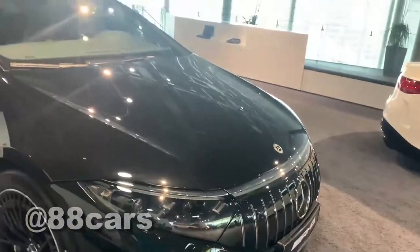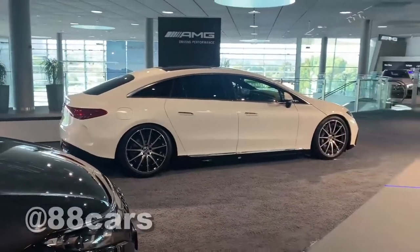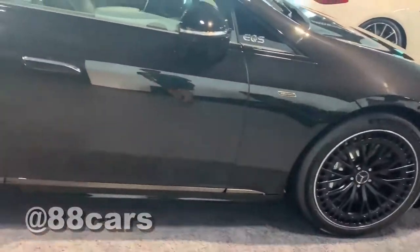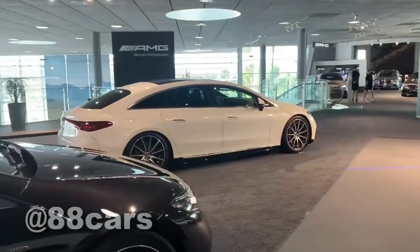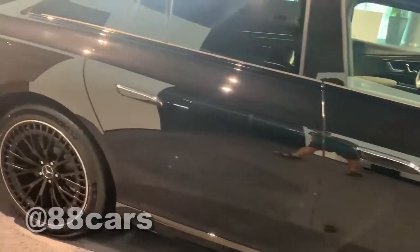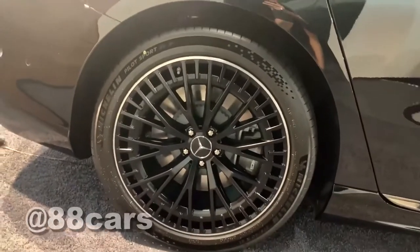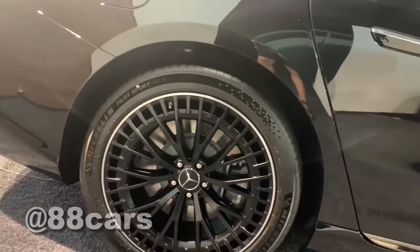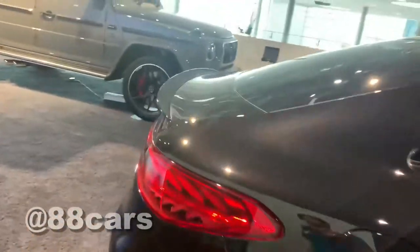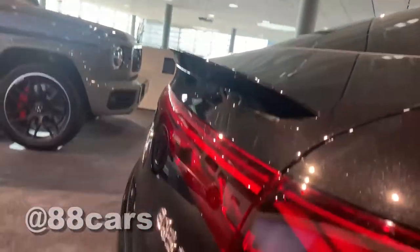We have two different types: the right side has a chrome package, while the left AMG side has a black package. The rims are really massive — 21 inch — and there's also a really cool real spoiler on the back.